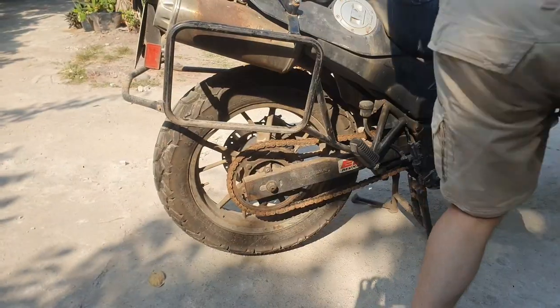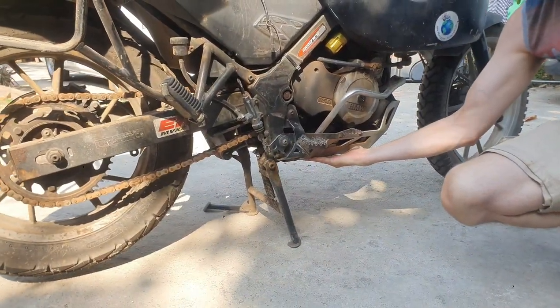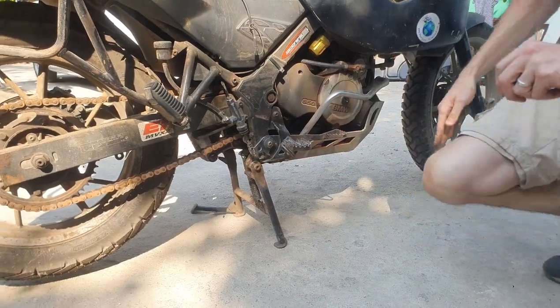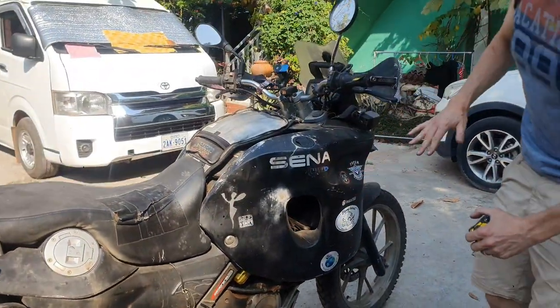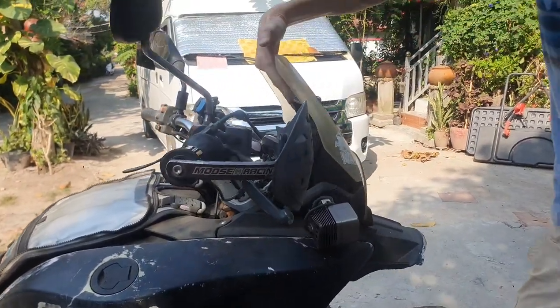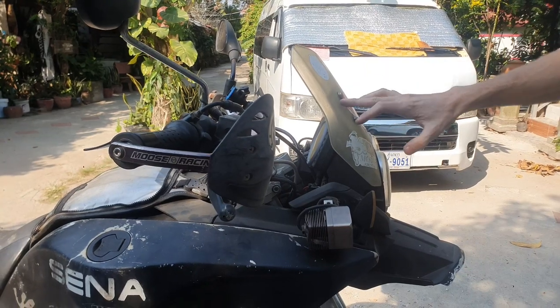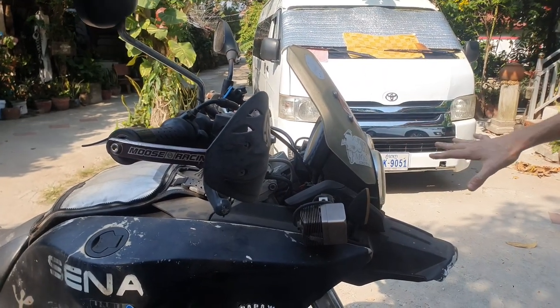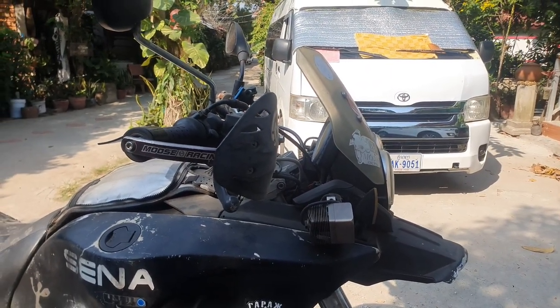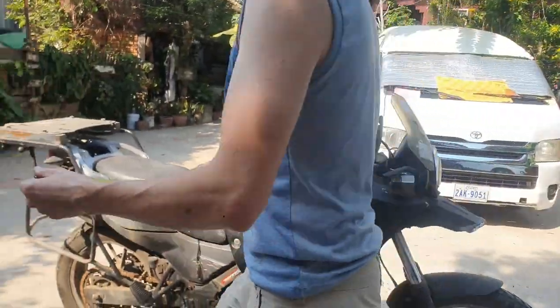The lowest point will be this plate here, and the highest point with the handlebars down and the rack off will be this point here. So all of these measurements, with all that stuff removed, come to just over one cubic meter. I'll go through those measurements.